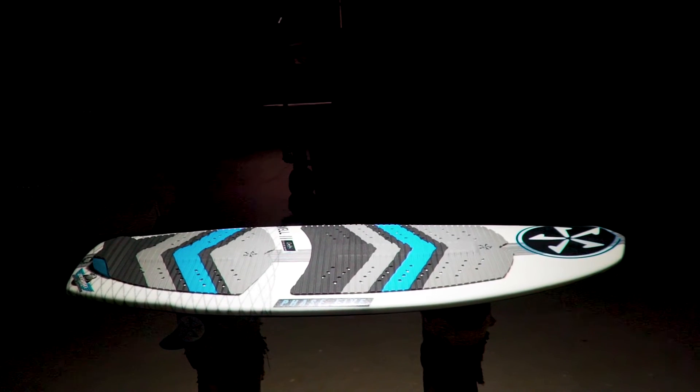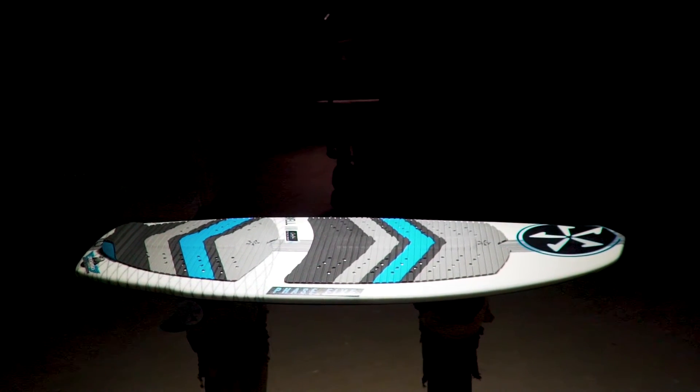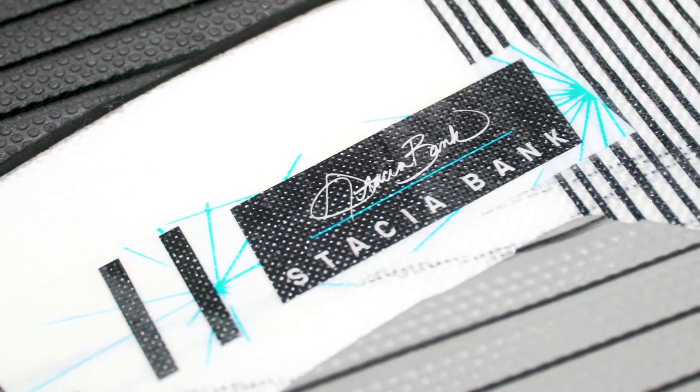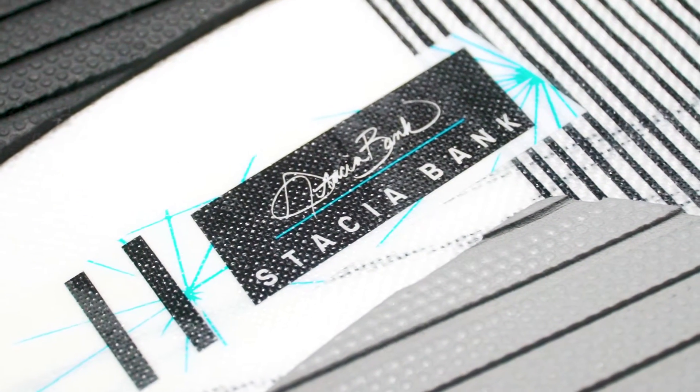The Phase 5 Swell. Designed for revert riding, boosting airs, and all around surf style performance. The Swell was created by team rider Stacia Bank.